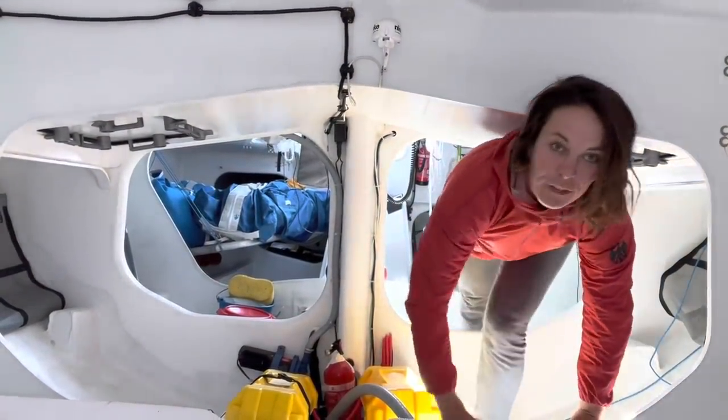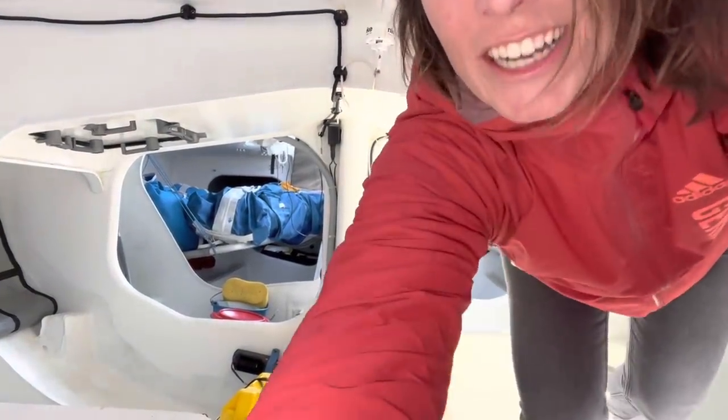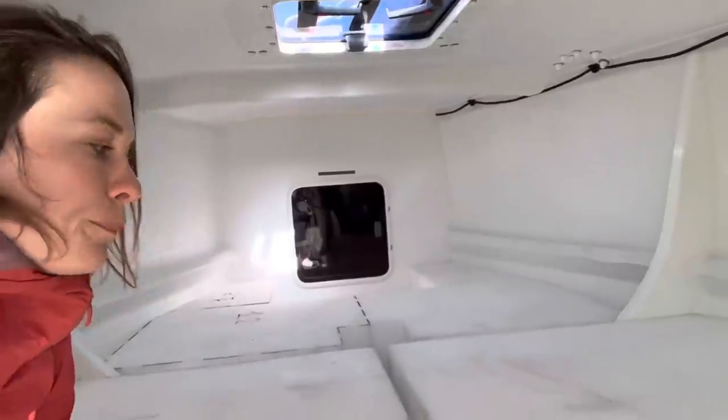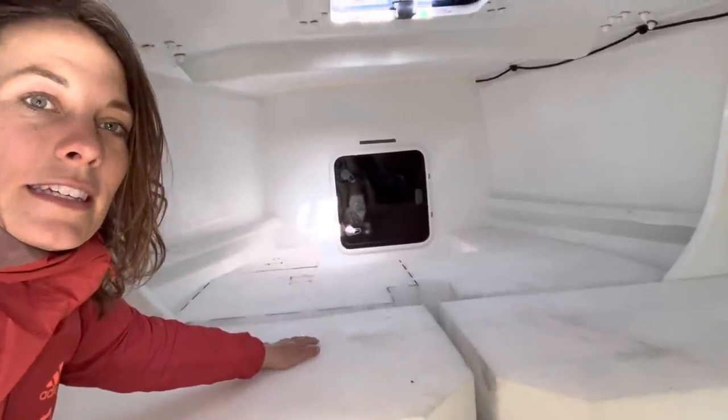We start here in front of the boat. You see there's not so much space in here, so I have to crawl to the front. What you've got there is a hatch that remains closed all the time, and here you usually store your sails or your bags in light wind.